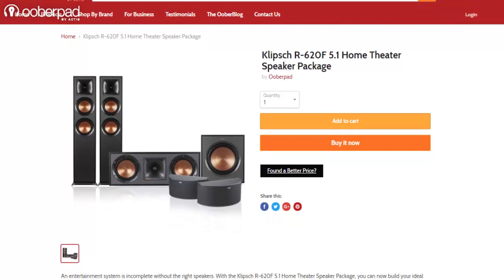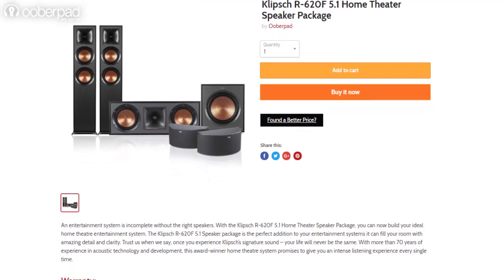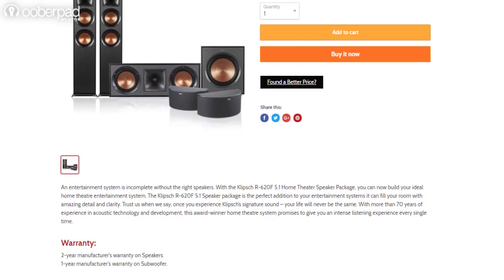The front, center and surround speakers ship with a 2-year manufacturer's warranty, while the subwoofer has a 1-year manufacturer's warranty.